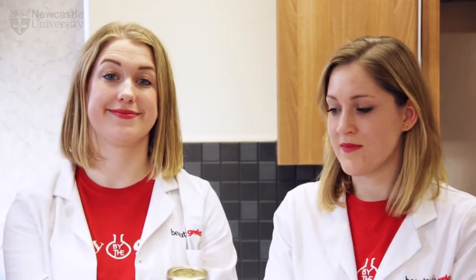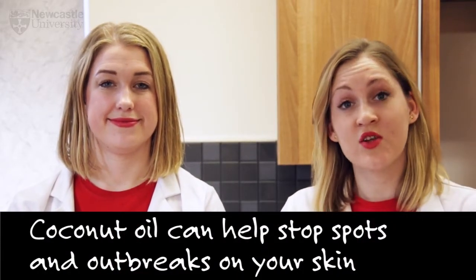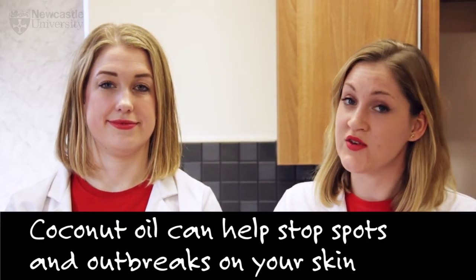Next up we have the coconut oil. Coconut oil is really one of Beauty Belly Geek's skincare favourites. It contains saturated fats whilst also being antibacterial, so it can stop and inhibit acne that can cause spots and outbreaks on your skin.